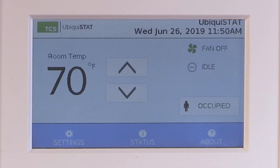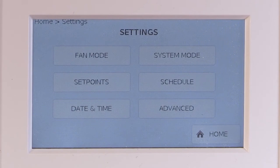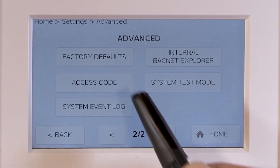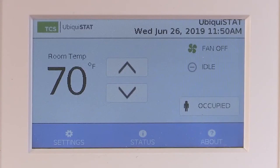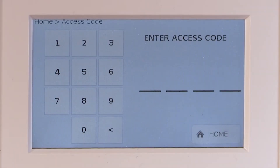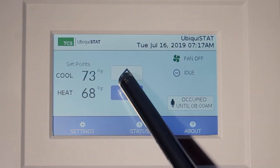Finally, you will need to program a four-digit code to lock out the higher functions of the stat. Press the settings button, then Advanced, then scroll to the second page of Advanced, then press Access Code. Enter a four-digit code and confirm it on the second screen. Once complete, return to the home screen. You will now see that accessing settings will require that four-digit code. However, occupants will still be able to adjust the temperature set points and access the status screens.